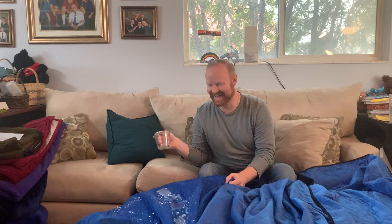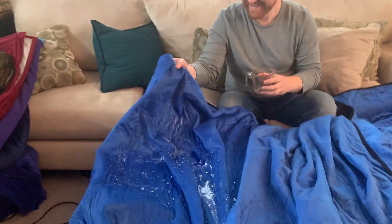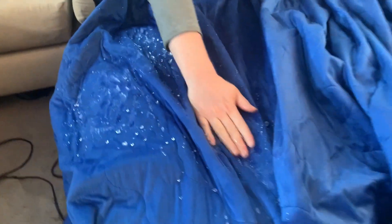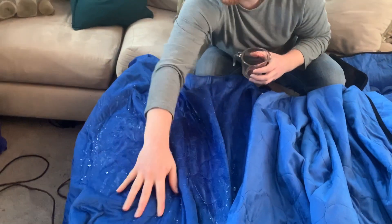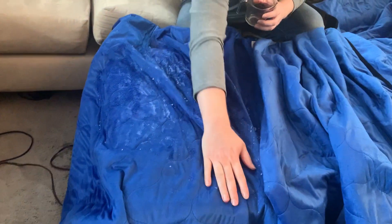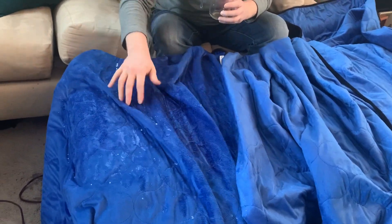We're just going to start on this side. That is sitting on top — it's pooling on top. But when I touch it, it soaks in really nice. It just has to get through the top layer. But initial spillage might be an issue.